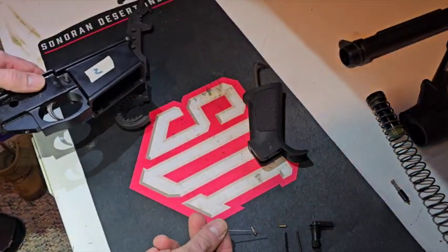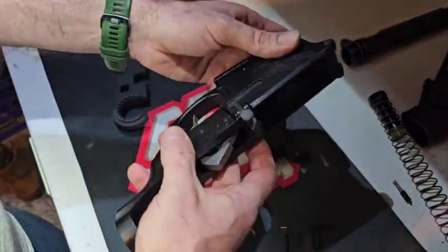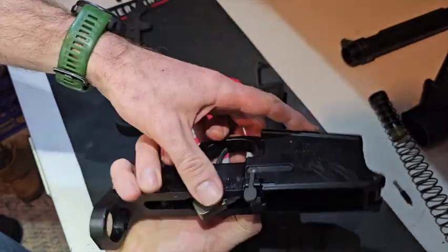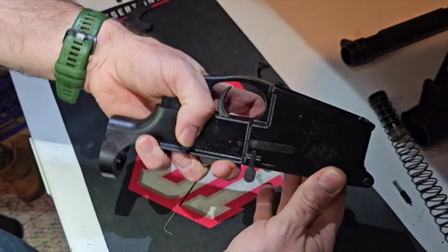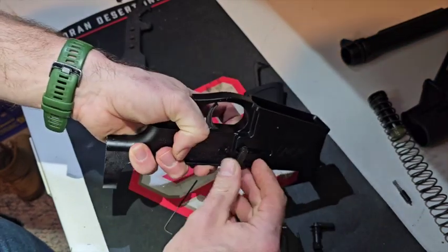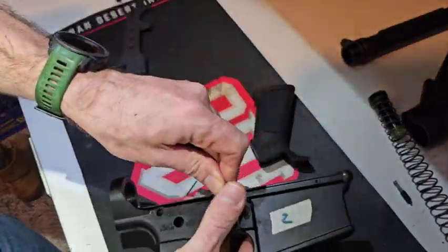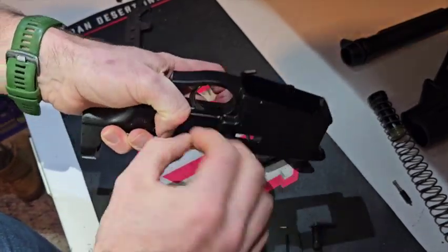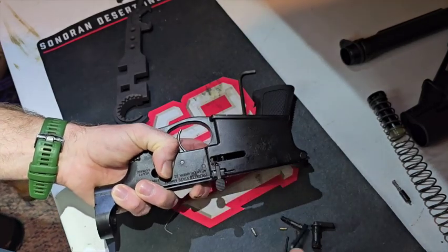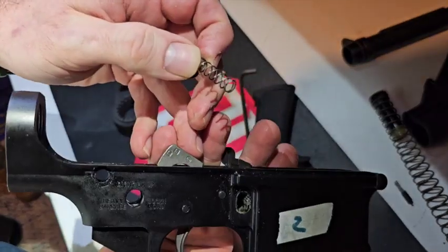There goes the other detent. From there I'm going to remove the magazine release — push it in as far as you can, then simply rotate counter-clockwise. See how cruddy that was — that's pretty gross.